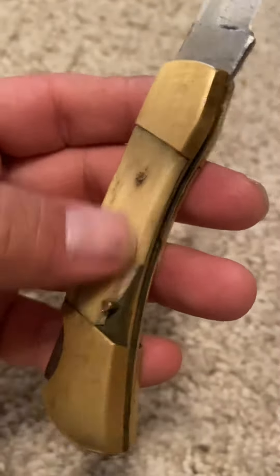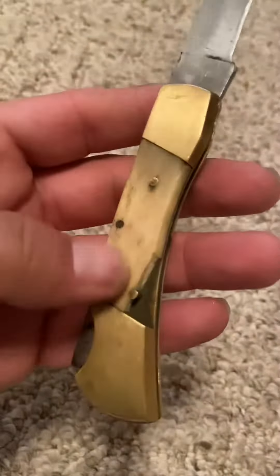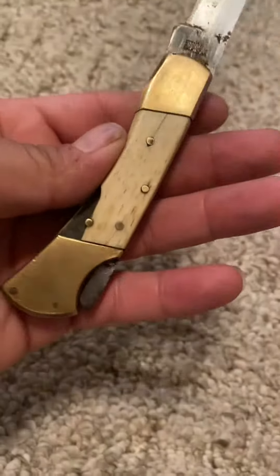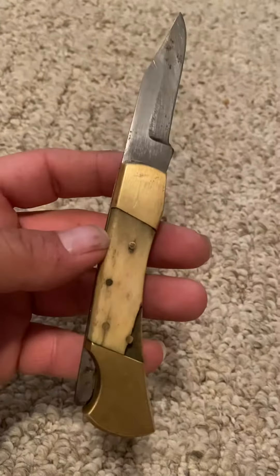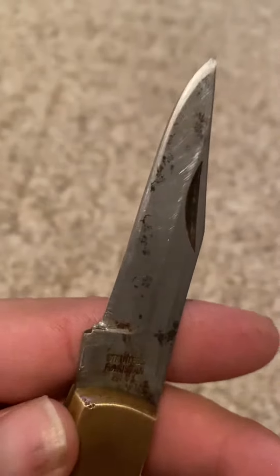This is actually elephant tusk right here — 100% alive, but we're gonna go ahead and say it's elephant tusk. Oh wow, look at the pearl on this, JJ. They don't make them like they used to anymore.